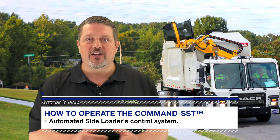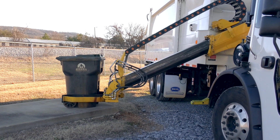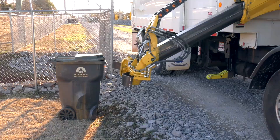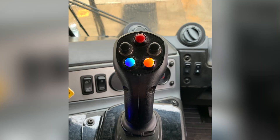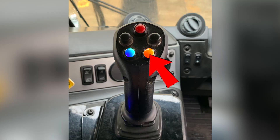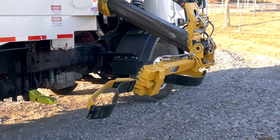Now, let's say you have a can sitting on an incline or decline — normally you'd have to get out of the cab to reposition it. With the Command SST, you can adjust the pick height and angle on the lift arm grabber head from the comfort of the cab. After your grabber head is outside of the body, press and hold the blue push button to adjust pick height: for cans on an incline, move the joystick back to move the grabber head upward as much as 6 inches; for cans on a decline, move the joystick forward to move the grabber head downward as much as minus 6 inches. Then press and hold the orange push button to adjust pick angle: for cans on an incline, move the joystick right to rotate the grabber head upward as much as 6 degrees; for a decline, move left to rotate downward as much as minus 3 degrees.